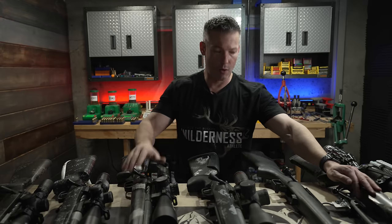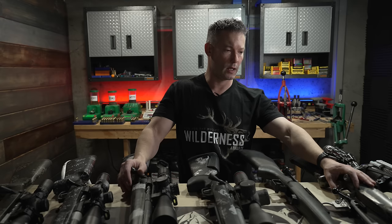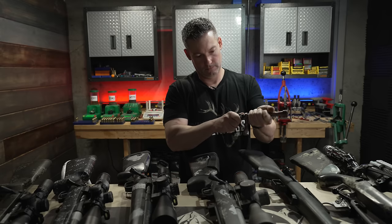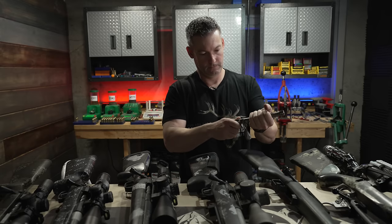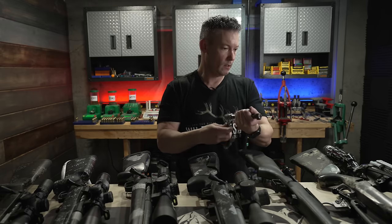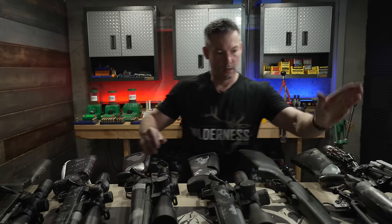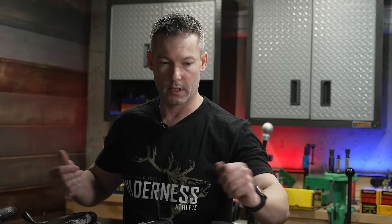The GLR is available as a component action. It is a tool-less bolt disassembly — you can take it apart to clean it in the field. They make it in short, long, steel, and titanium. It's definitely something to consider if the ejection angle of other actions bothers you.